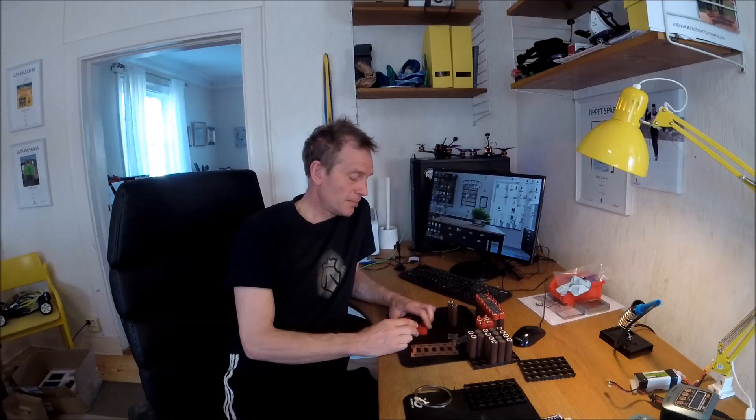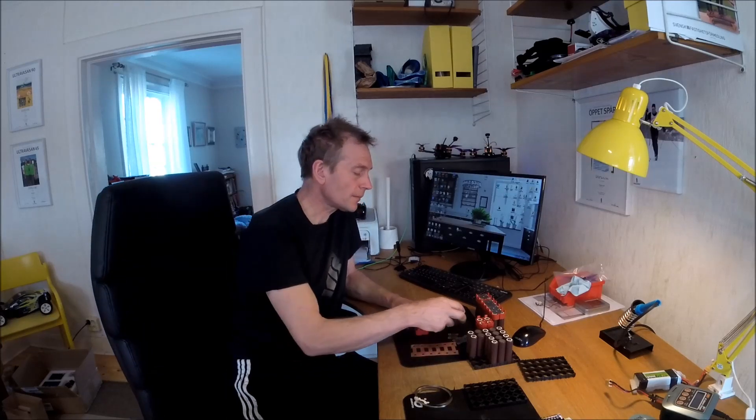Hello, welcome back. Now I'm going to start to build my heavy-duty 96 volt 200 amps continuous battery pack. I'm going to use these 18650s.